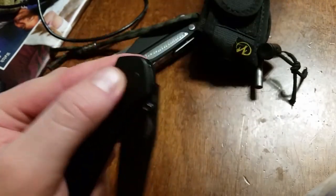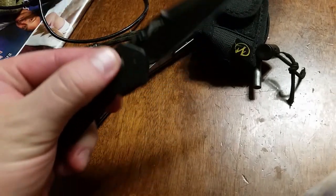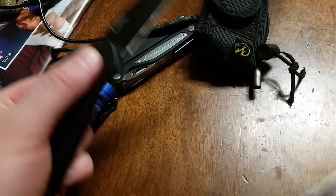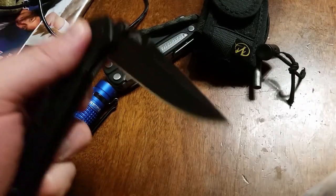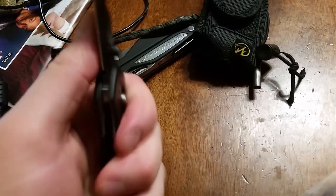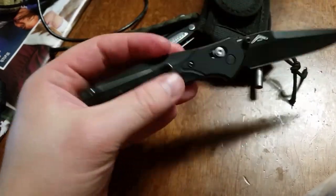Benchmade's gravity-defying axis lock mechanism — I'll just do a couple good flicks for you. Sorry, being left-handed, I'm just making myself as ambidextrous as possible with all my different folders.